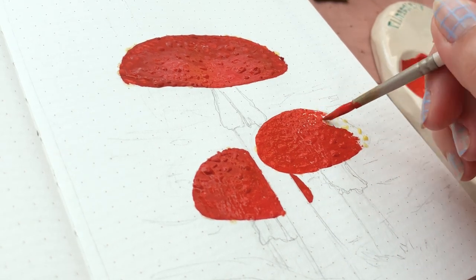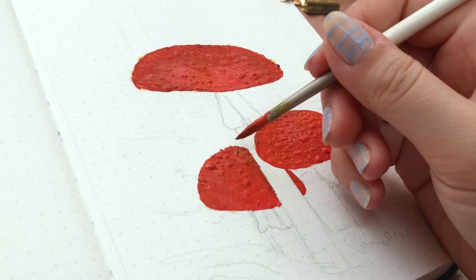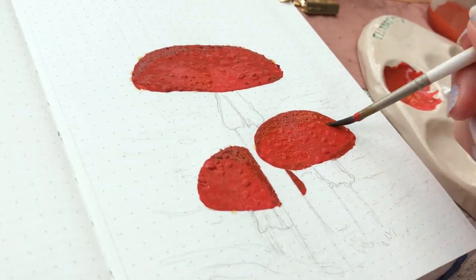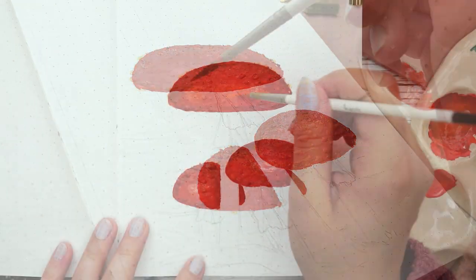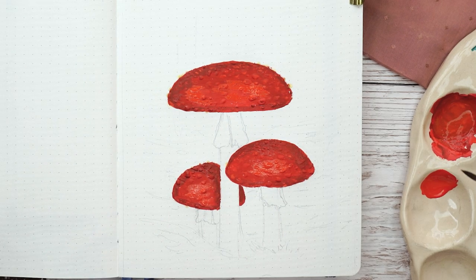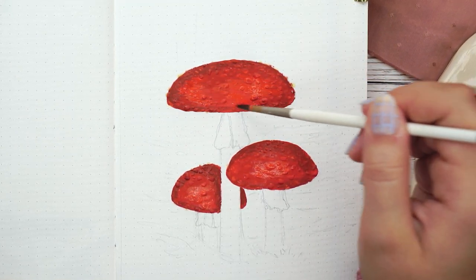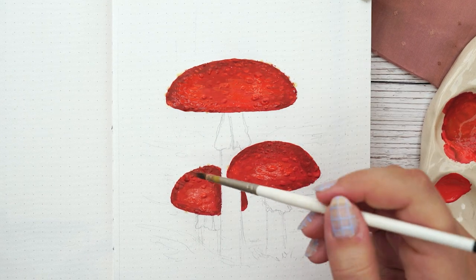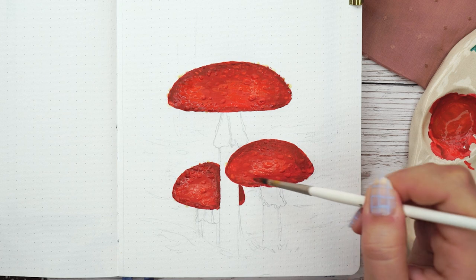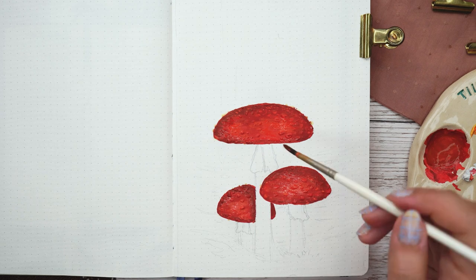After adding the masking fluid I started going with red on top. I used red gouache but mixed in a little bit of yellow and black, and covered the whole cap. Then I took a darker red and painted the edges a little darker. The whole idea behind shading was that I wanted the middle part of the mushrooms to be a little lighter and the edges darker. I really like the contrast the darker and lighter red added to this painting.